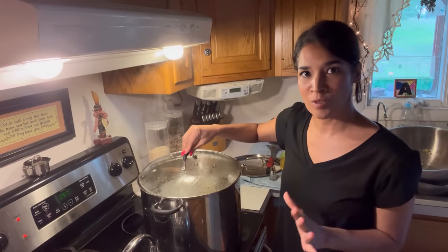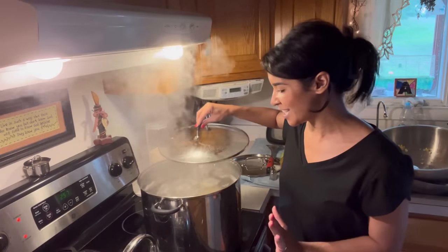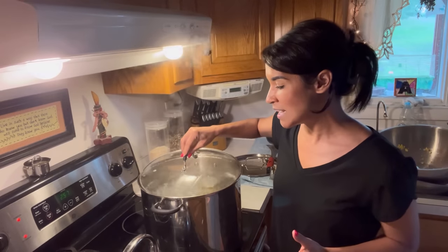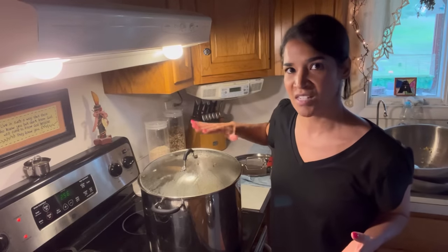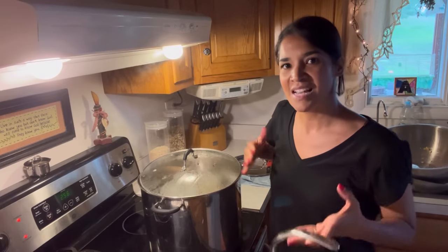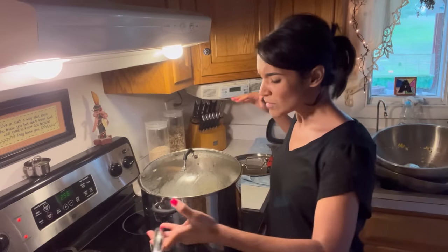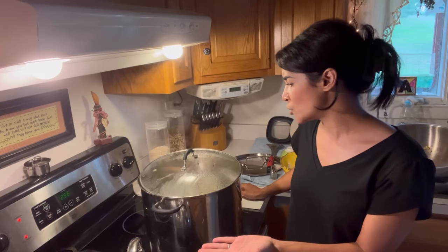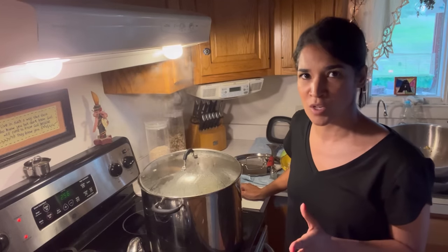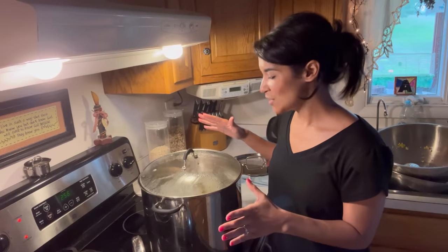Our jars have hit a rolling boil — that's when you start the timer. I'm going to water bath this corn for three and a half hours. This is what your rolling boil should look like: nice, vigorous, and rolling over. Because this is such a long water bath, your water will evaporate. I keep a kettle close by, monitor the water level, and once the water is just skimming over the lids I add boiling water to top it off. You'll do that about three or four times. As long as the water stays on top of the jars and stays consistent you'll be fine — just make sure you're adding super hot water so you don't interfere with the rolling boil.